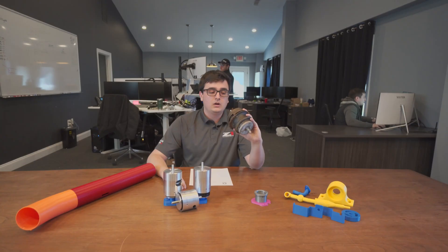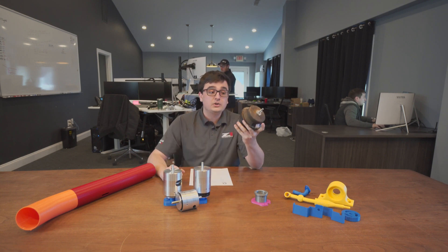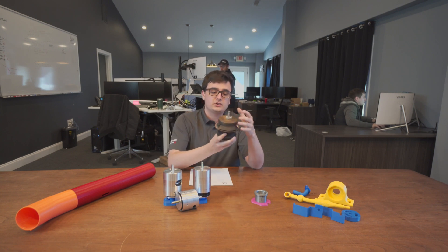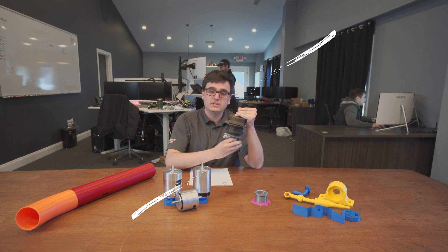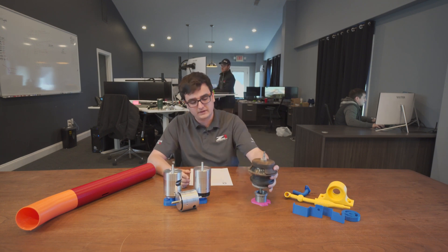The way the mount is installed in the car, when the engine is at rest and there's no movement, it is under compression — the bushing is being pushed down. Under load, the driver's side motor mount is actually pulled at both ends and is under tension, which will actually tear the bushing apart. That is why it fails.